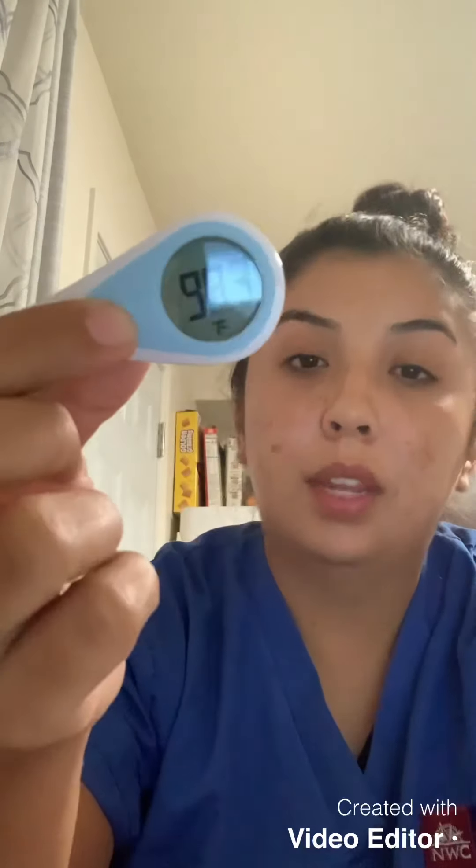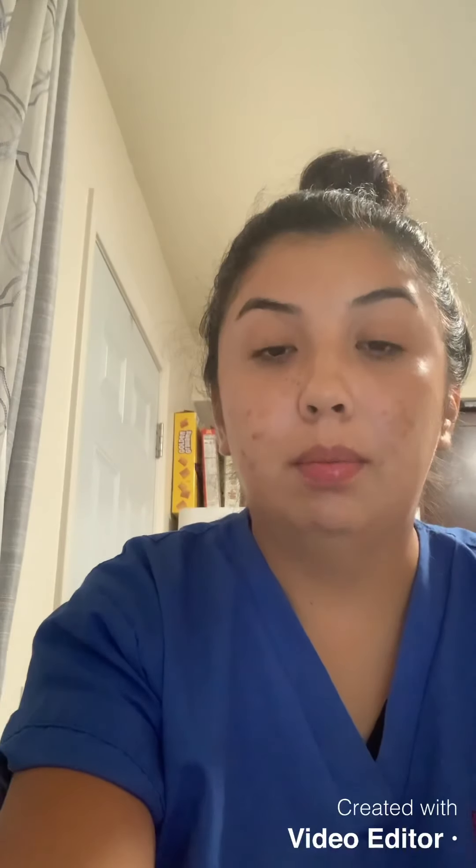Okay, 98.3 — it's because it's freezing in my house. Now I'm going to do blood pressure — actually no, I think I'm going to do pulse and respirations first.